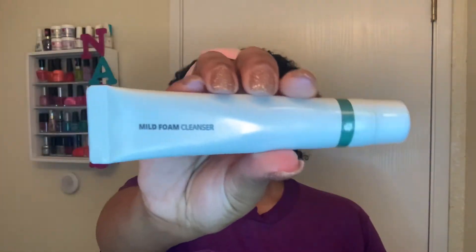The first one is this mild foam cleanser. It is through the Vegan Glow brand. This is a sample size, so it's very small — only one fluid ounce. The full size 3.4 fluid ounce bottle is $16 on their website, and I'll link all this up in the description box.